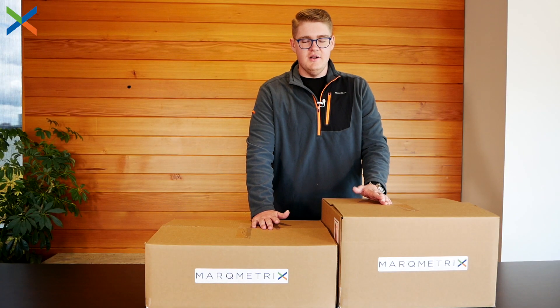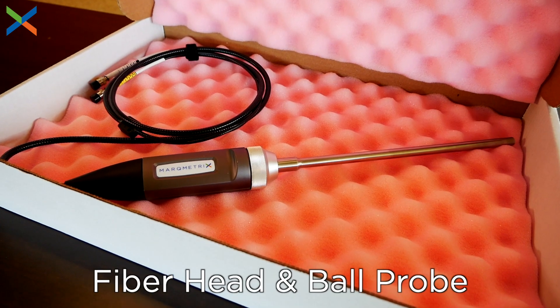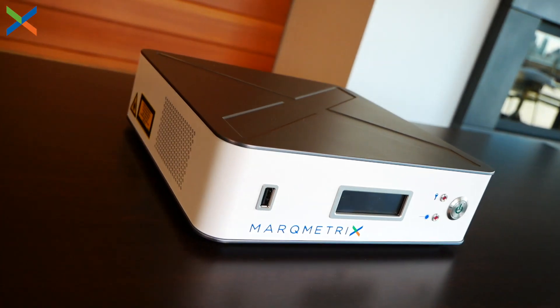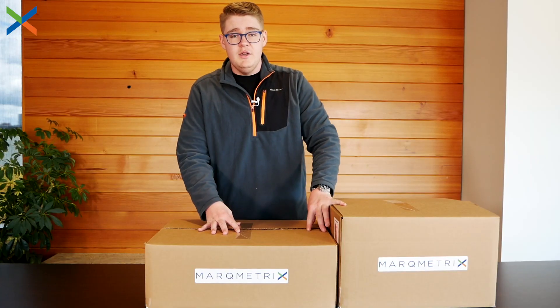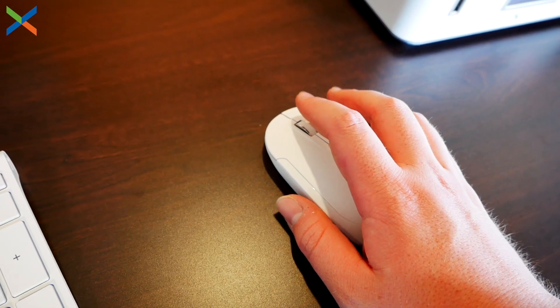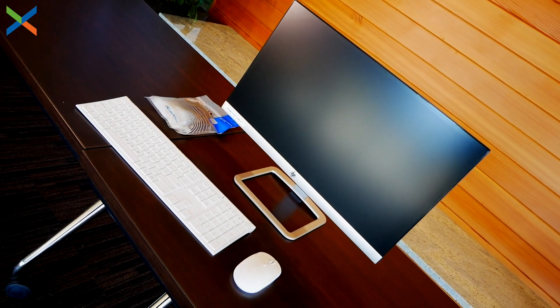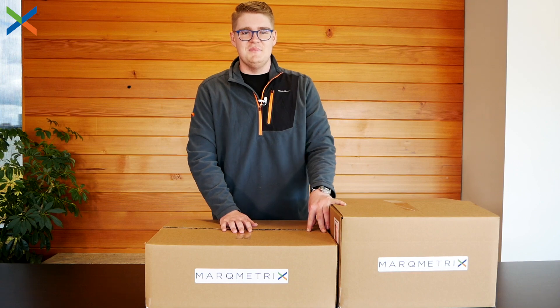Let's go ahead and start unboxing the all-in-one Raman system. You'll have two boxes. The first one here on my left contains the ball probe itself and the all-in-one system — this is the main equipment you'll use. This box over here contains your peripherals: your mouse, your keyboard, your display, and some extra cables to help get everything connected together.